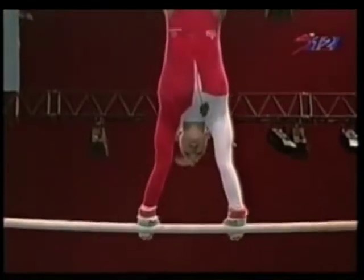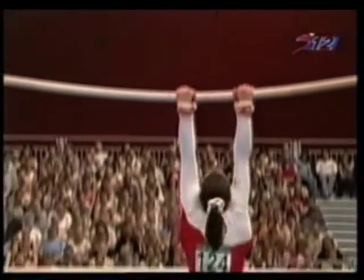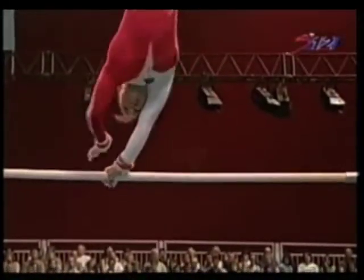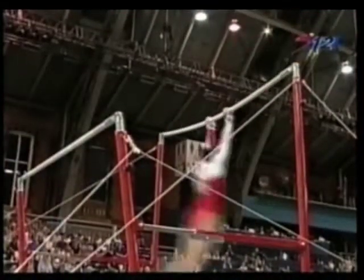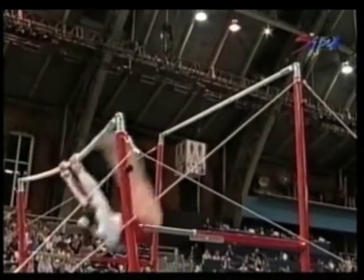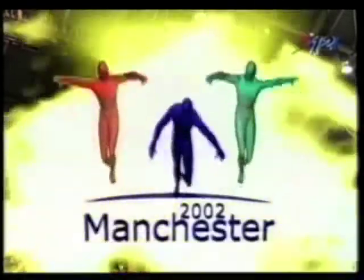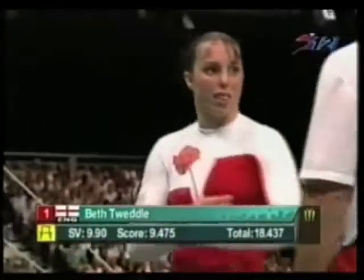Tweddle's work on uneven bars was very solid today. One and a half turns at the top — quite complex, those grip changes. They just need the sense to know, without looking, where the bar is. You might think, well, it's just beside your other hand, but try doing it when you're upside down and swinging around.